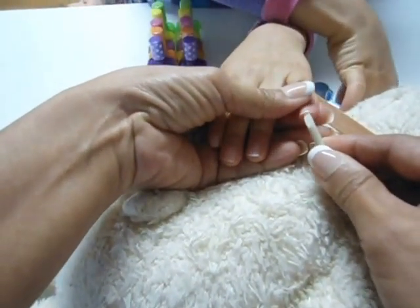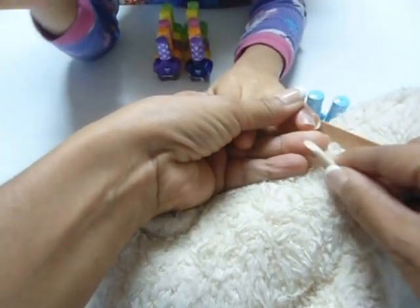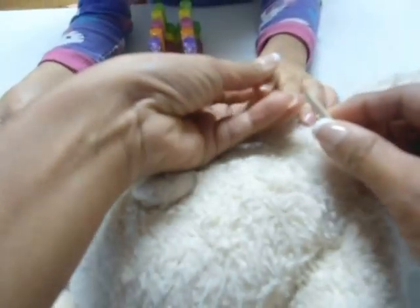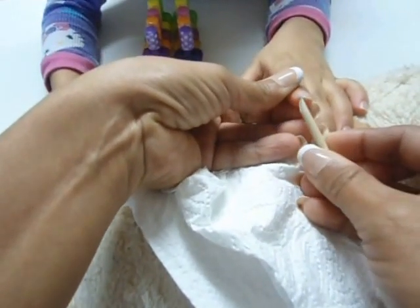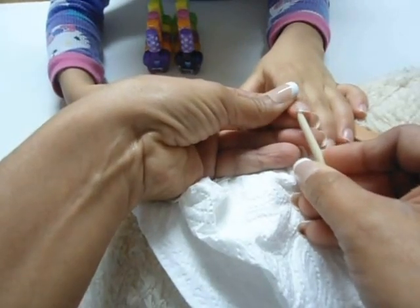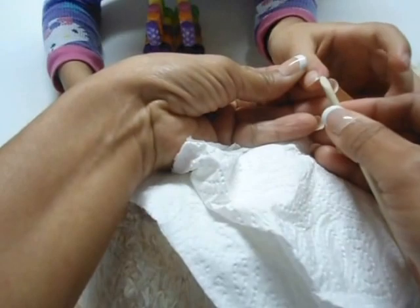Vamos a limpiar las uñas, quitarle todo lo que nos queda cuando jugamos la plastilina, cierto? He's going to get the cradle out. He said that it was fun, if it's fun to do videos or games like that. Vamos a enseñarle a todas las amigas.